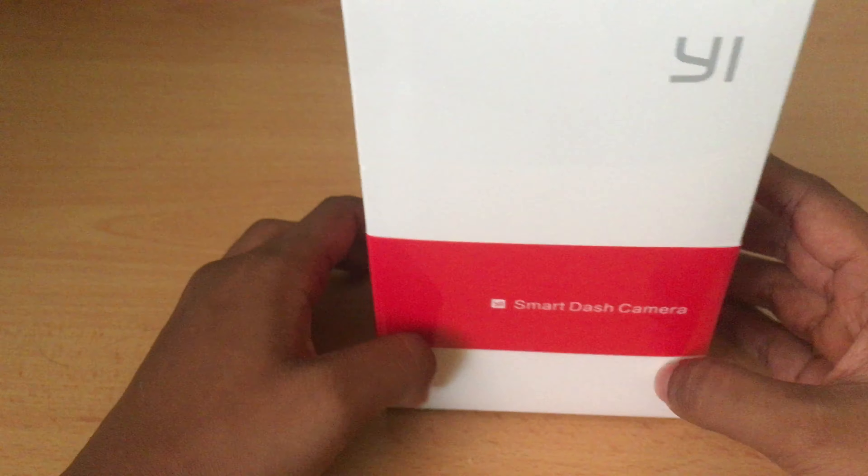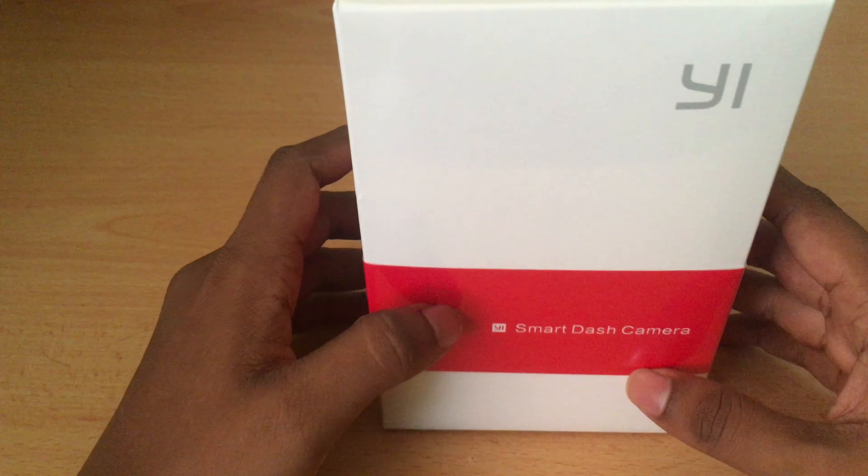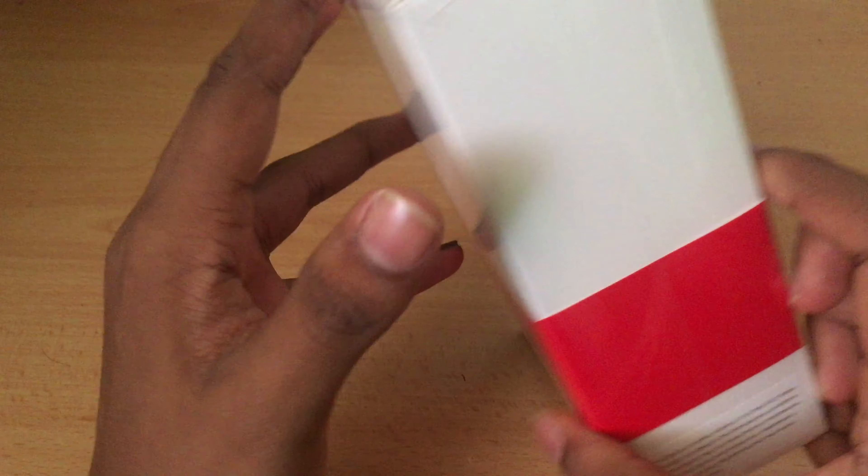Most of you might argue as to why we need a dash camera, but it's just for extra safety. So let's go ahead and unbox this.